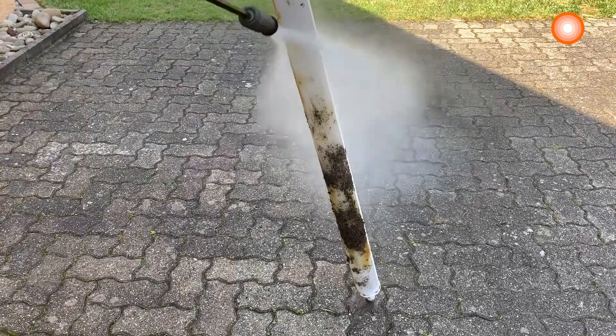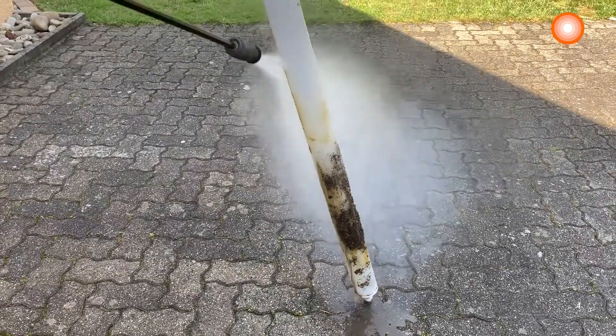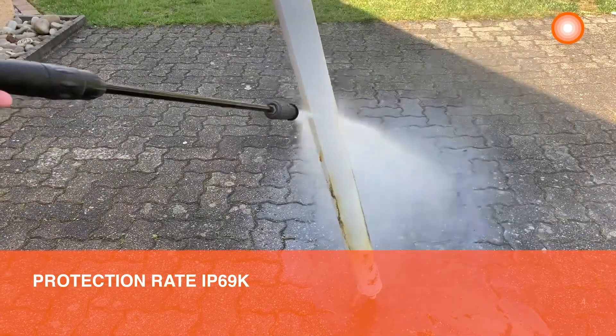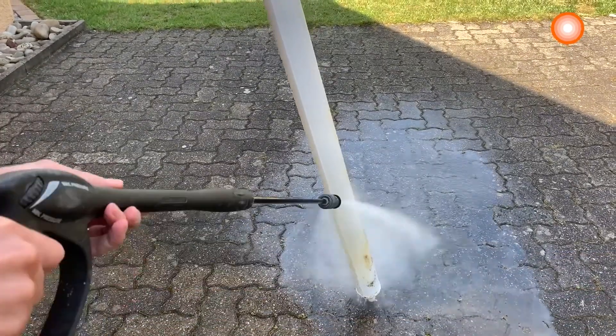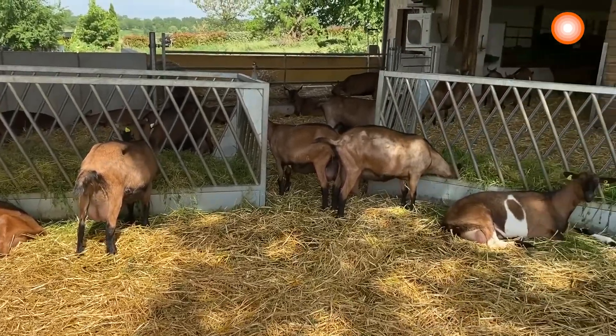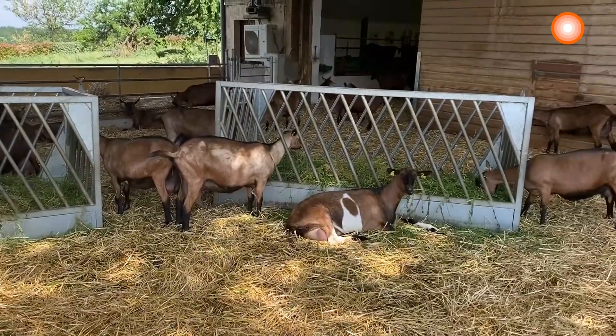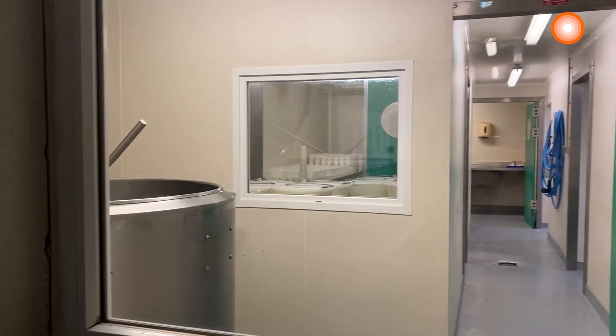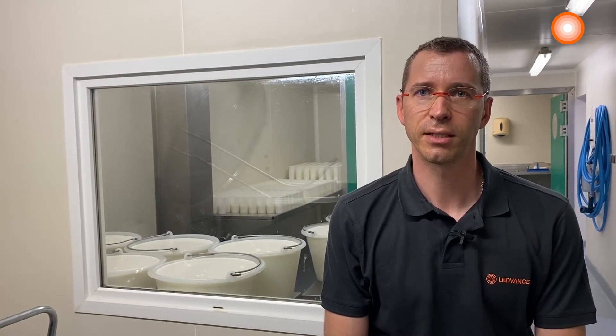Also, the Damp Proof Special suits this application thanks to its protection rating IP69K, which allows the use of a high-pressure cleaner. Moreover, the farmer also produces goat cheese in his laboratory, and that's why he also needed a luminaire adapted to the food industry. The Damp Proof Special is highly recommended for the food industry, as it is attested by the International Fitch Standard and the BRC.